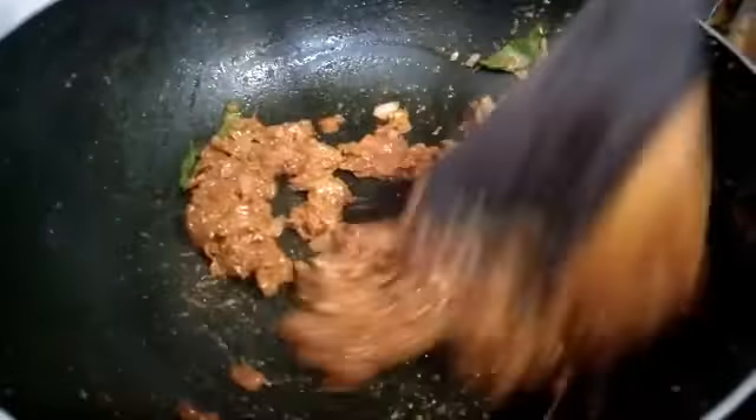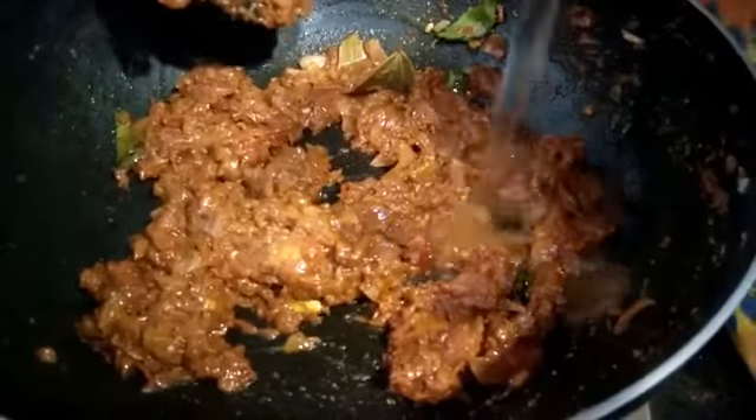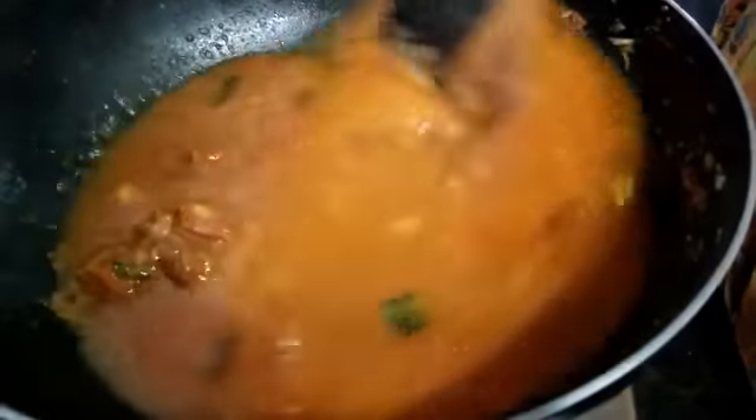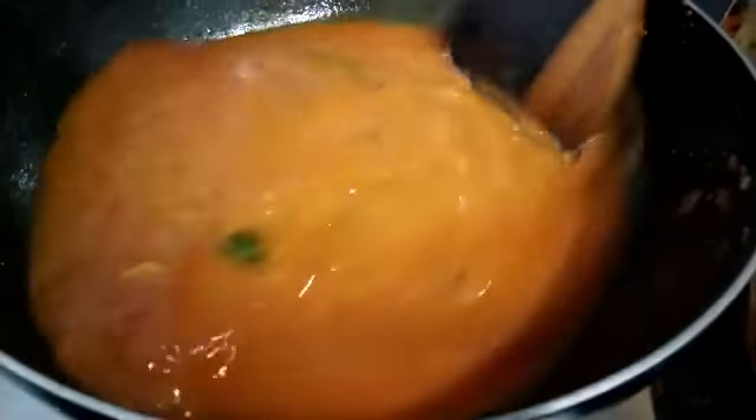Cook the pot and mix it with the pot. We'll pour it in. Put the pot into the pot with a little bit. The pot will be set with water, then we'll pour it within the pot.